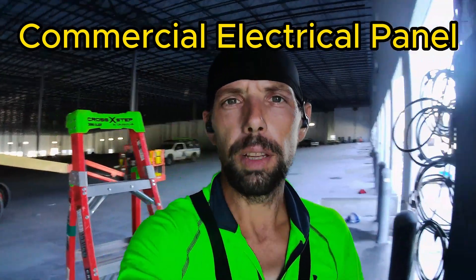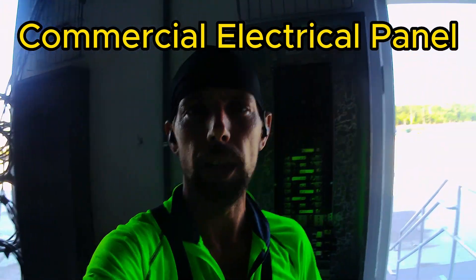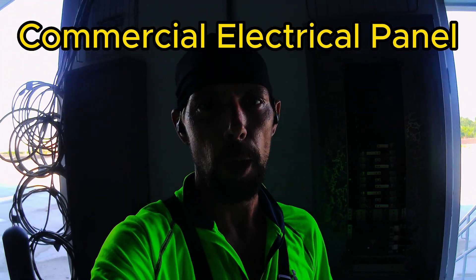Hey guys, Sparky here. Today I'm going to show you how I terminate a commercial electrical panel step by step. Hope you enjoy.